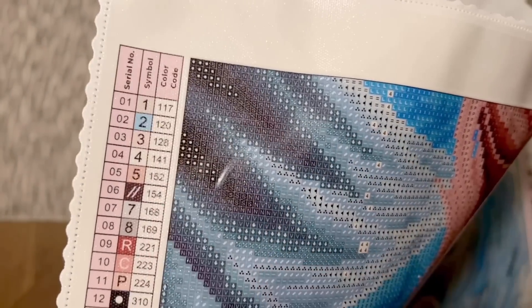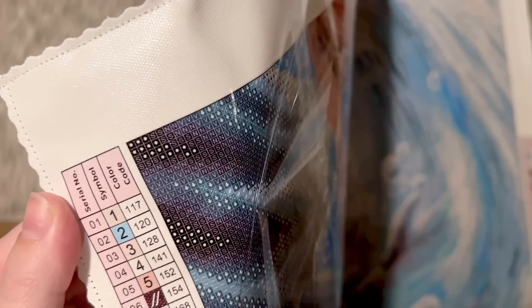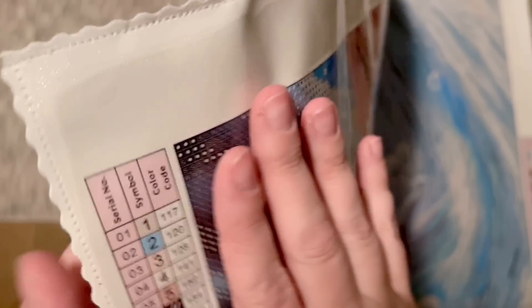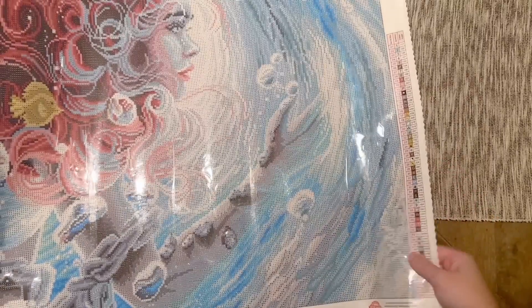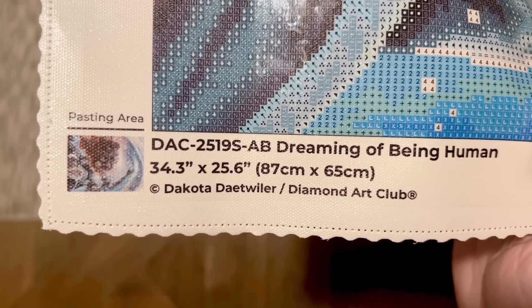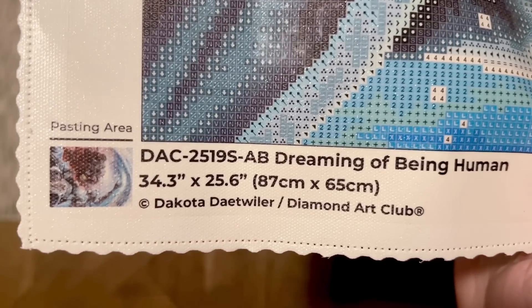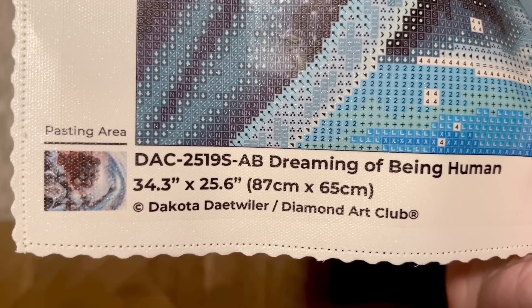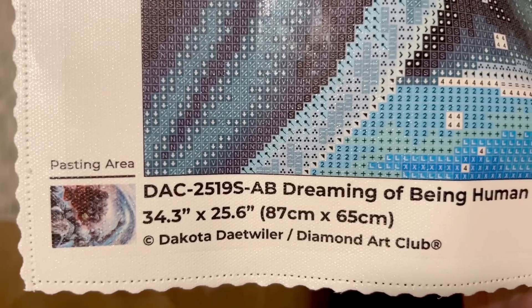Combined with their poured glue — which has a really nice sticky formula — it's also forgiving, so if you need to adjust diamonds once they're down you can, but it also sets and holds your diamonds really beautifully. There's a legend at the top left and the same legend at the bottom right, and at the bottom left you'll find a thumbnail with the title, size, and artist, along with the copyright symbol. Diamond Art Club legally licenses all the artwork they use — they've obtained permission from Dakota Detweiler and are fairly compensating her. Art theft is unfortunately very common in the crafting world, so I always shout out companies doing right by artists.